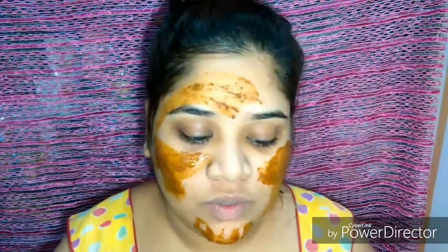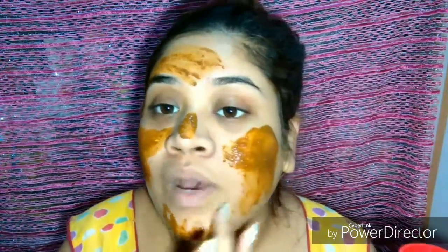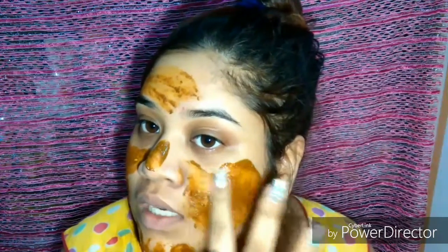I know I look silly right now but I'm just going to keep applying this. You can also apply it only on the problem areas, but I decided to apply it on my full face because I have whiteheads here and there — and that's my puppy over there! I also have this bump here, and all of these are hormonal breakouts that I really can't help with right now.